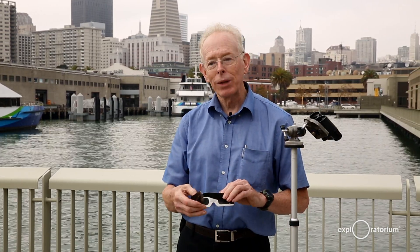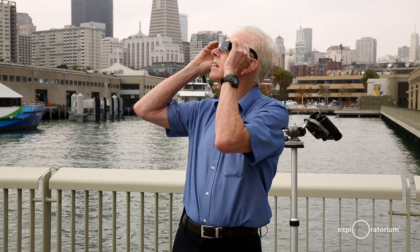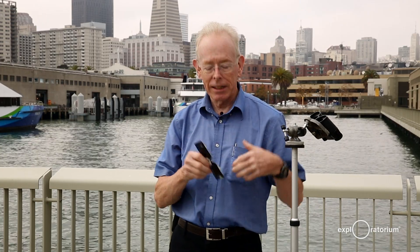Today, I'm going to show you several techniques for viewing a partial solar eclipse. The first one is to go online and buy a pair of solar viewing glasses. These have been designed to block the sunlight during a partial eclipse or even the full Sun, so that you can look at the Sun with your naked eye.